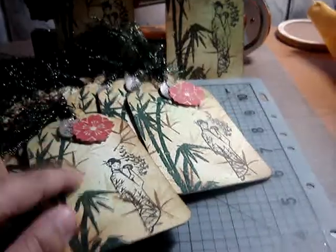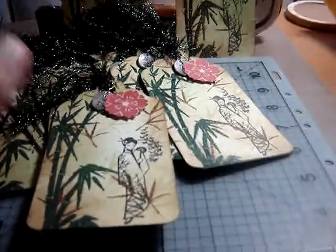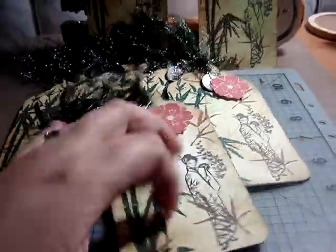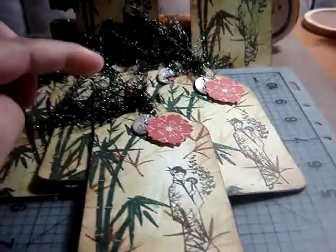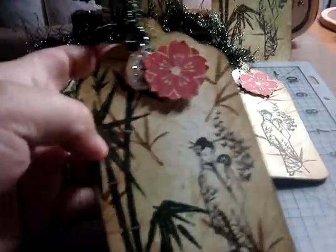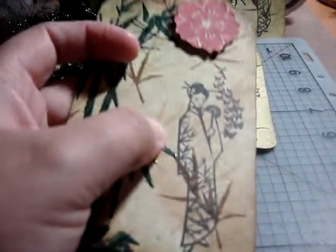I used Vintage Photo distress ink and rubbed it all over the tag, then sprayed it with a metal green Glimmer Mist and heat set it. Then I stamped the darker bamboo leaves again with the Vintage Photo, and you can kind of see the lighter colored stamping done with Antique Linen distress ink. I heat set that as well.